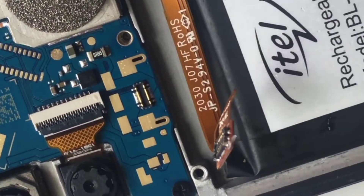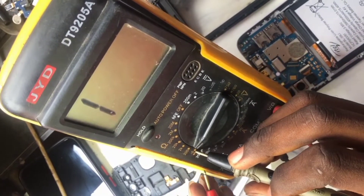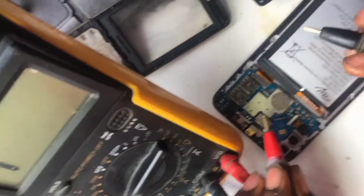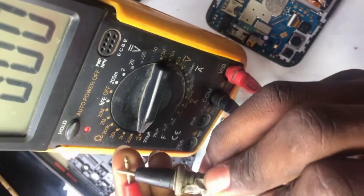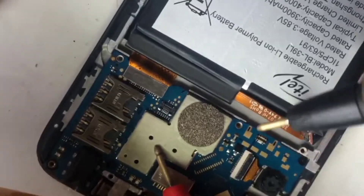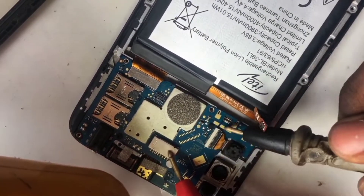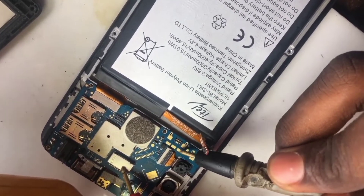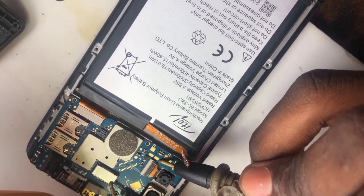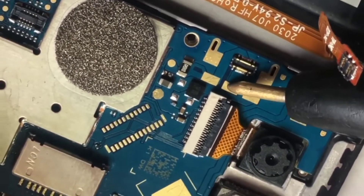If you want to use your multimeter to check, you check the positive and the negative terminal. The ground is anywhere that shorts with these — that is the negative. So you can assume that this side is your positive, and this side here is your BSI.